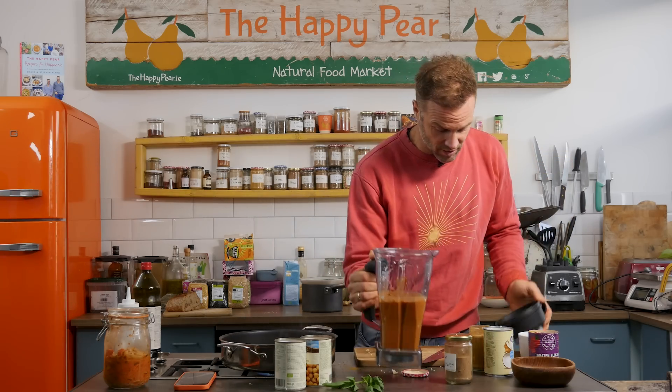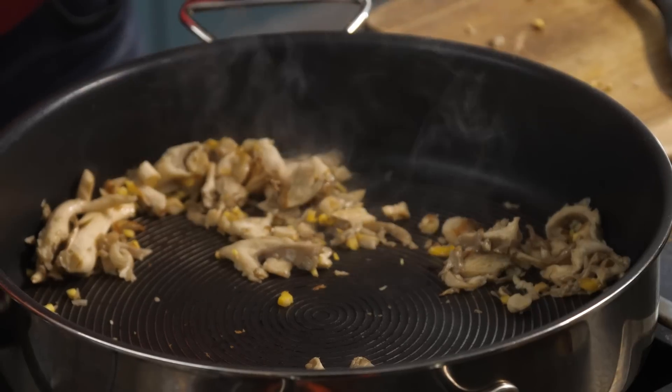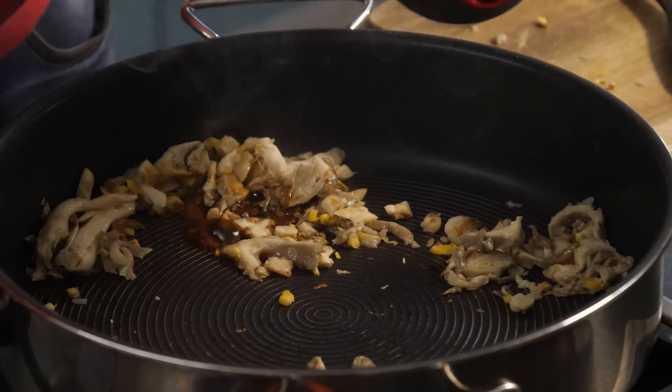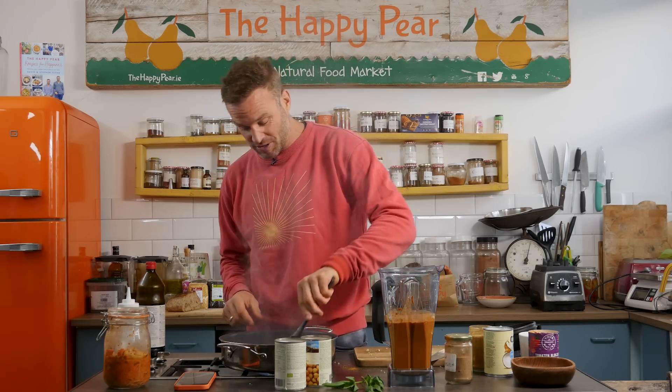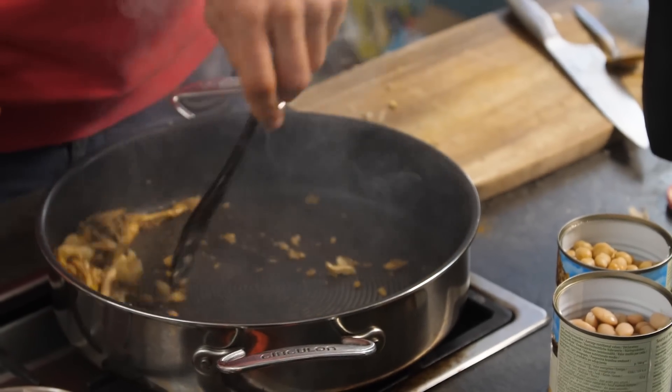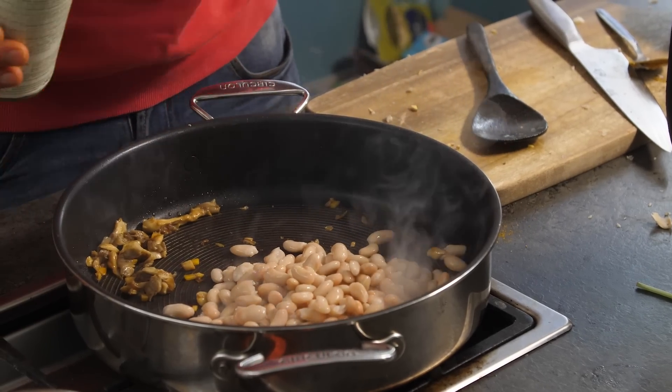Sauce looks great — love the colour off it. Into our mushrooms, I'm going to add just two tablespoons of tamari. This will make them little pockets of absolute flavour bombs. Not typically used in korma, however korma typically isn't cooked in five minutes. On top of that, I have one tin of butter beans, drained and rinsed, and one tin of chickpeas — so two tins of beans of choice.